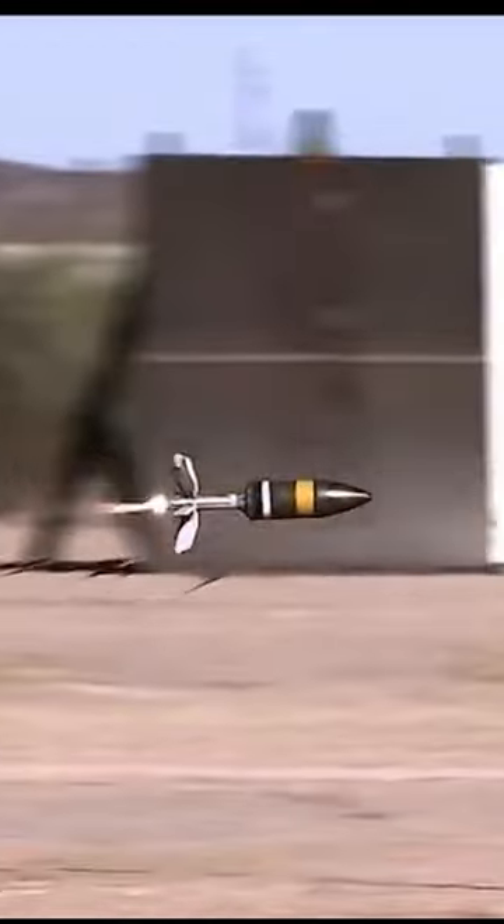The Advanced Multi-Purpose Round, or AMP, is a 120-millimeter next-generation multi-purpose round designated for the Abrams M1A2 main battle tank for the U.S. Army.